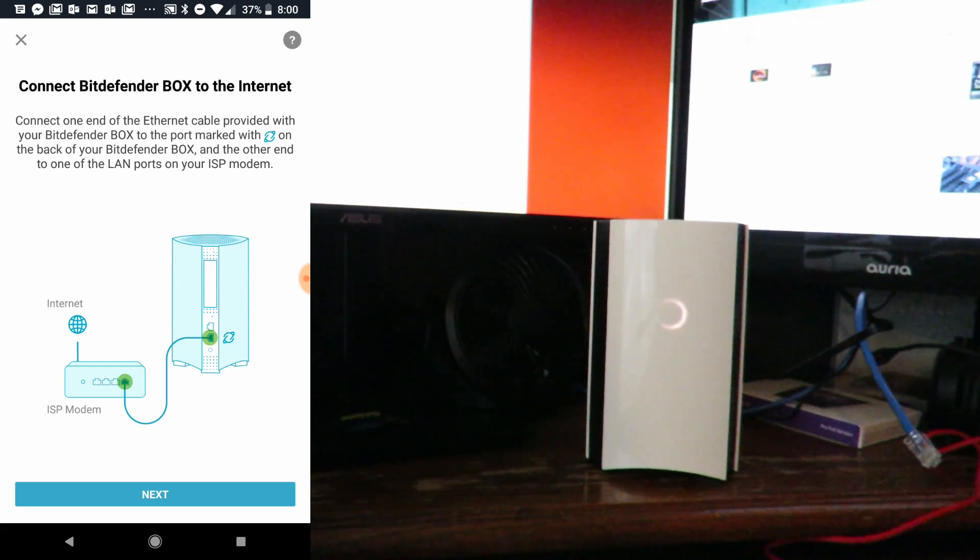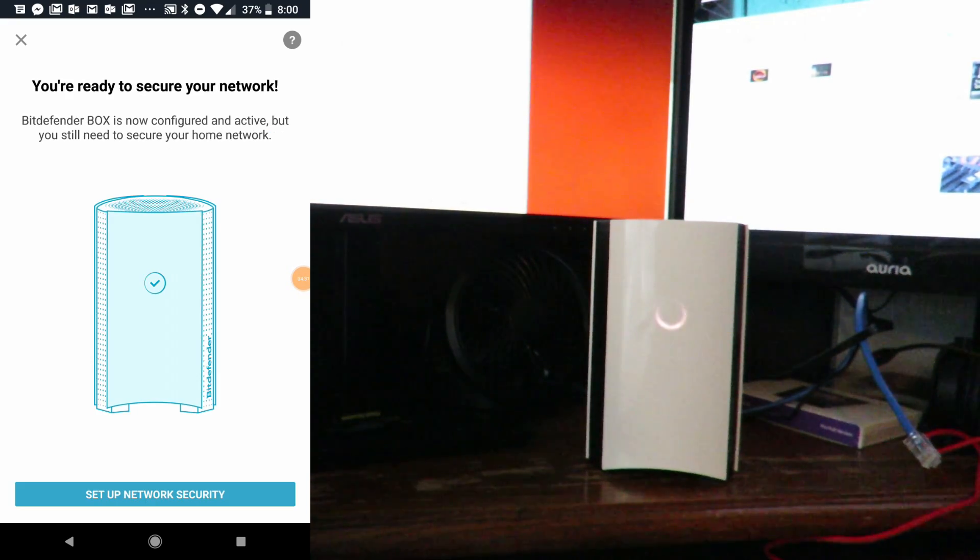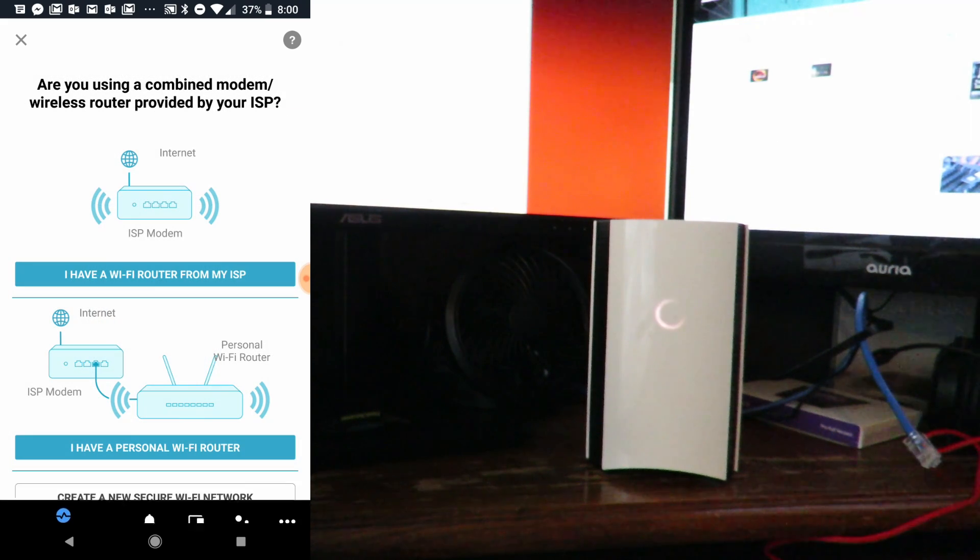Now we'll click Next, since we've connected the box to the router and the internet. Now we'll go ahead and click Setup Network Security. Here's where it's a little bit different from last time — it's now asking whether I have a personal Wi-Fi router or a Wi-Fi router from my ISP. We've already done the ISP option in the previous video, so now we're going to do personal Wi-Fi router.